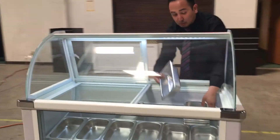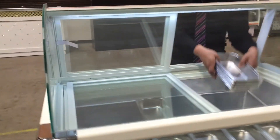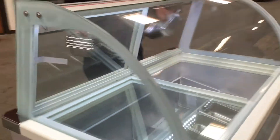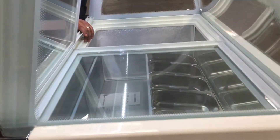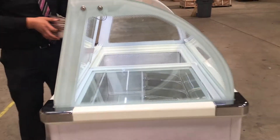Or, if you don't want to use this display, you can take the bins out and put in your own bucket of gelato. You can use it with your own bucket — either or, it's up to you.